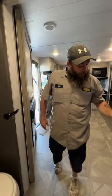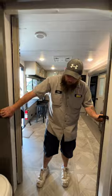Then we've got our pocket doors here — they just basically snap and come together.